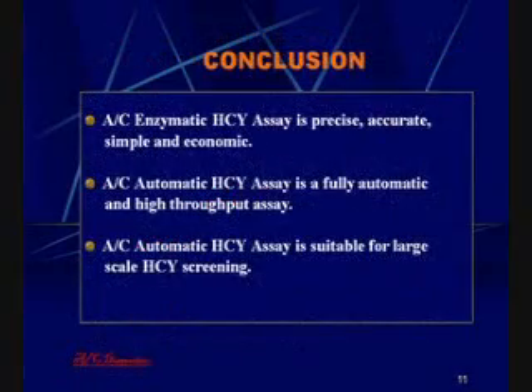In conclusion, the enzymatic homocysteine assay on the Hitachi 912 is precise, accurate, simple, and economic, and can be fully automated.